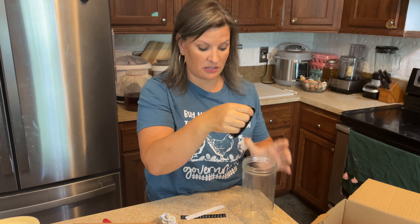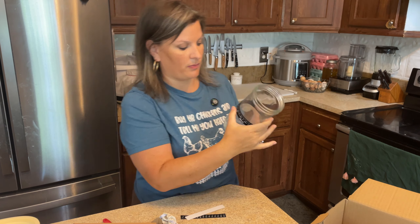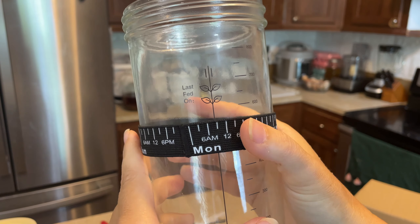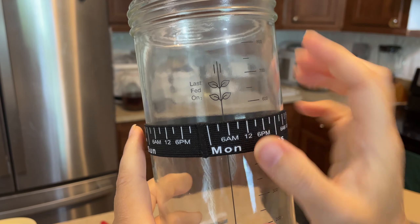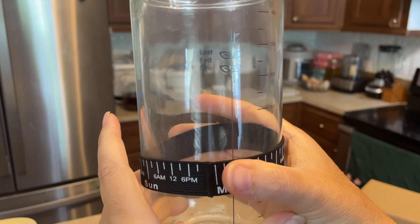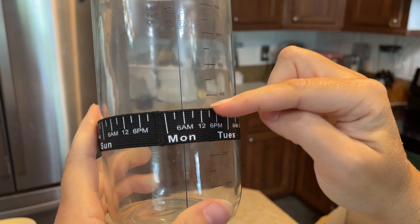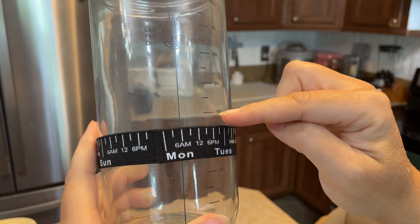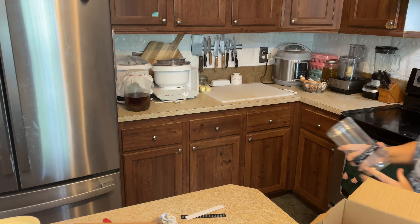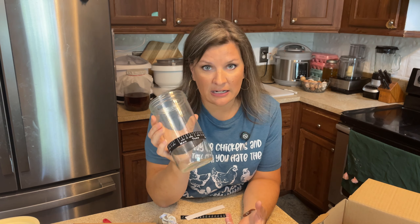There's also a little band that goes around the jar to track when you last fed your starter. You line it up with wherever your starter level is after feeding — say I fed on Monday at 6 a.m. and the starter is at a certain level — so you can actually see how much it grows. You can also use a rubber band, but it's a cool feature to have included.